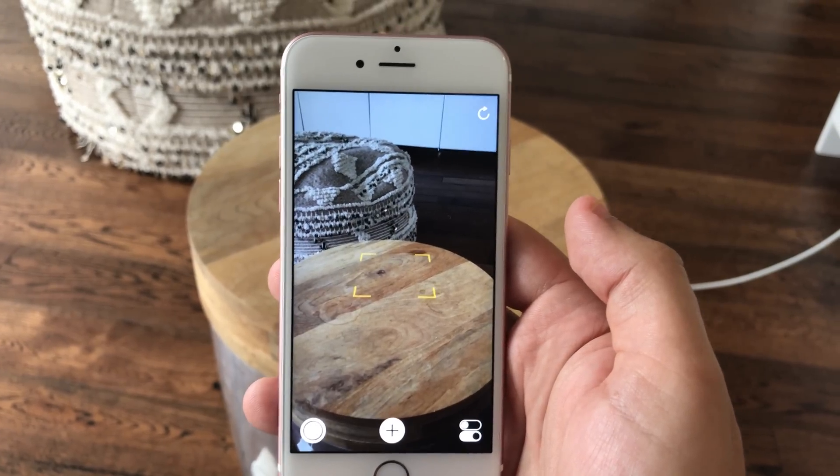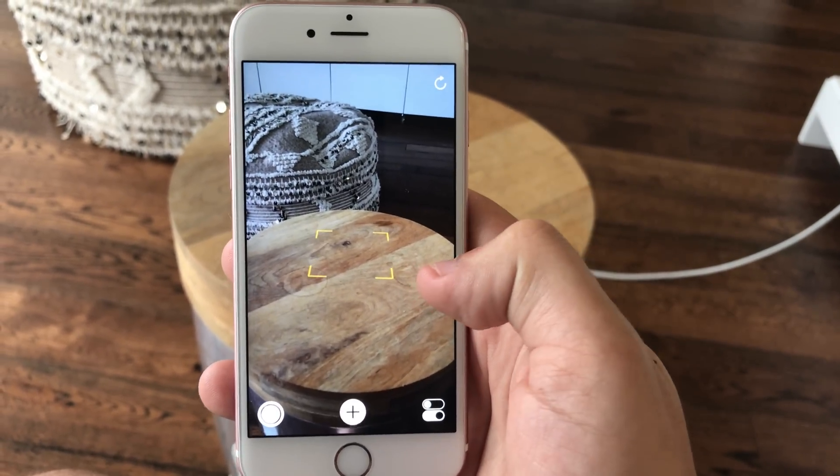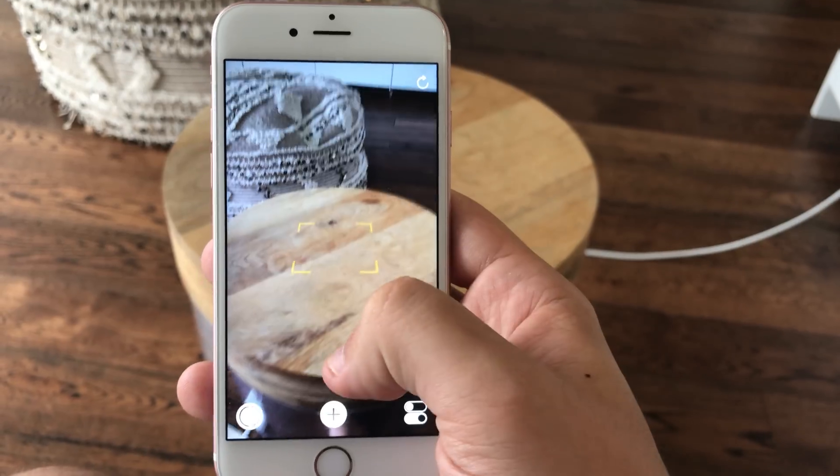I'm going to give a little bit of an in-depth tour of Apple's new ARKit. This is for augmented reality. I have here an iPhone 6S and it has the ARKit example that Apple has supplied.